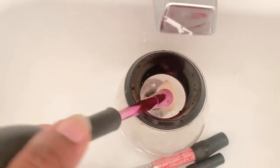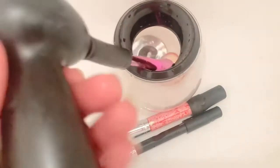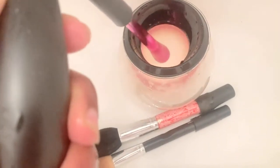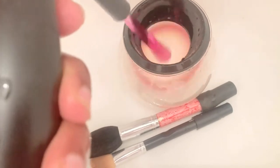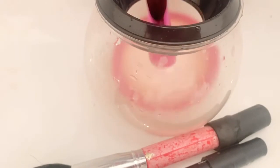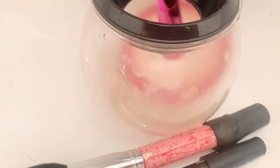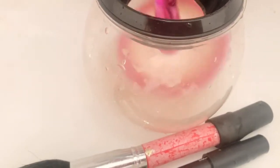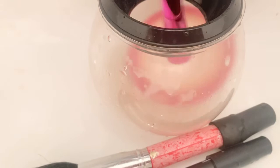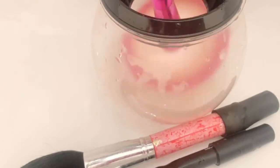I've finished washing all the brushes, so now I'm going to dry them the same way — there's no water in the bowl. I'm just twisting it into an empty bowl, and all it's doing right now is the air spinning and drying the brush. I'll do the rest the same way.